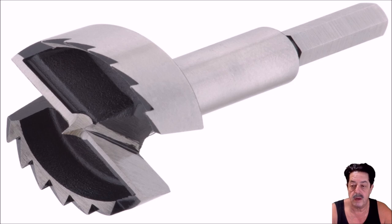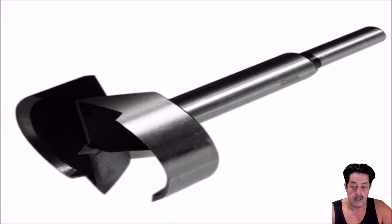This one's called a continuous rim or continuous edge Forstner bit. It's going to cut much cleaner — a nice clean cut — but you need to take your time because it will build up heat faster. You don't want to build up too much heat, especially on these inexpensive bits. You'll ruin them, they'll become discolored, and you're going to need to sharpen them.